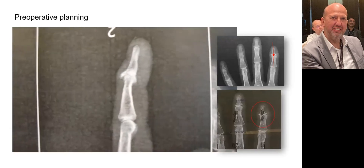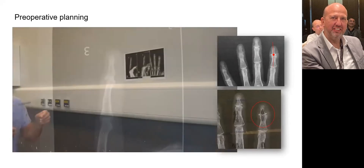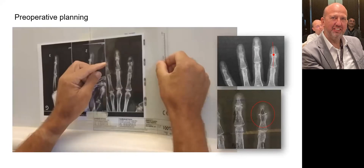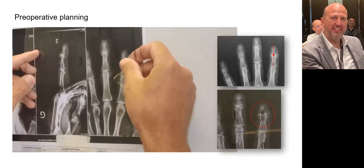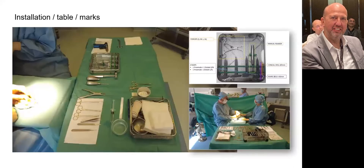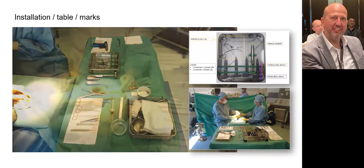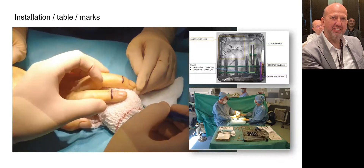The template allows you to choose the optimal size of the implant, which will be confirmed by the size of the rasp during the procedure. The chosen angle depends on the operated finger but also on the aesthetic request of the patient. The patient is lying on their back, the upper limb on an arm table, under local regional anesthesia. The surgeon is seated with the head of the patient opposite. Fluoroscopy is usually not necessary.